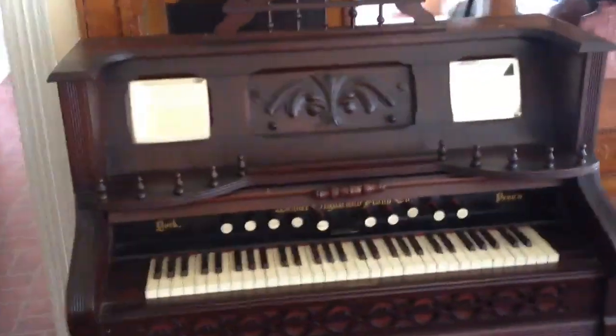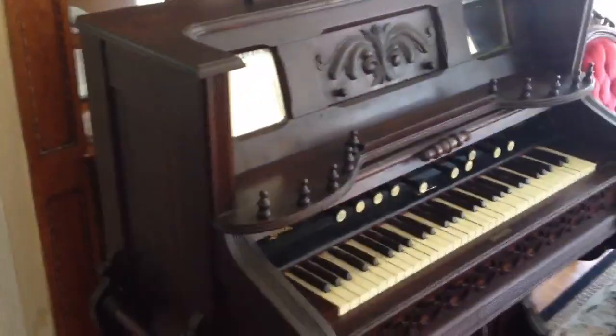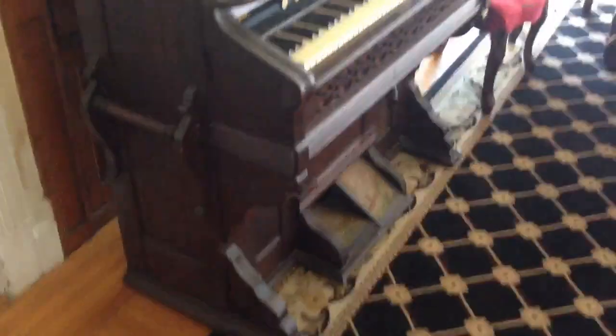That is now for sale. If anybody's interested in having that, even if for purely decoration reasons, it is gorgeous.